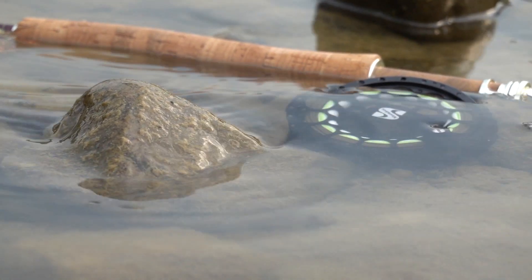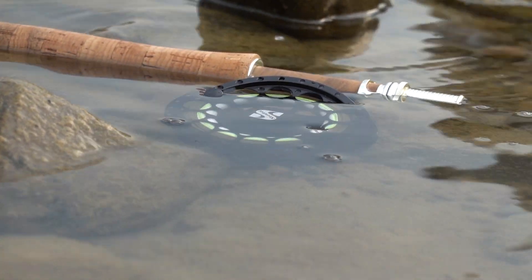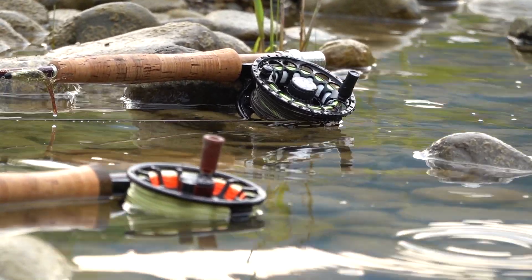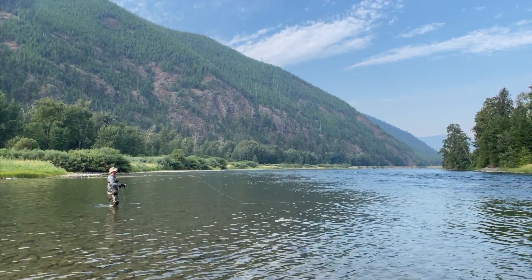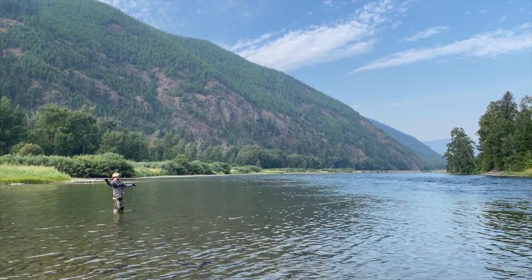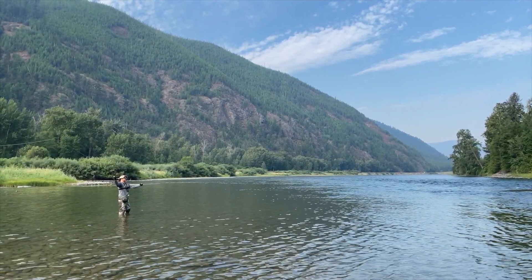Snowbee claims they use a space age material for all of their blanks — multi-modulus carbon fiber — and they claim it's the best performance fly rod Snowbee has ever developed. Having cast quite a few Snowbee rods, I do think this one probably casts the best, although all my Snowbee rods cast very well. I have a Diamond 2 and a Spectre RMX in different weights — seven weight, five weight, six weight — and they all cast really well, but this one does have an exceptional feel to it.